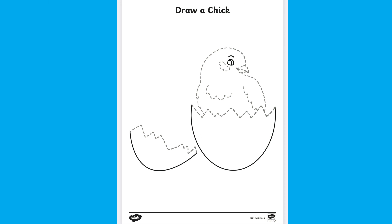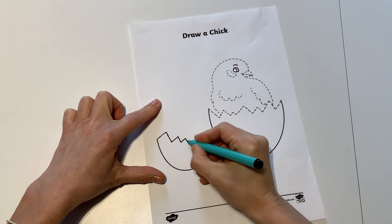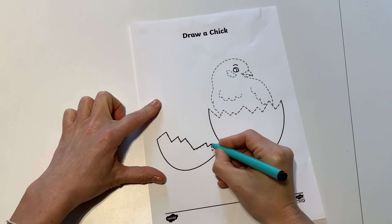Hello, I'm Faye from Twinkle. Let's take a look at this draw a chick activity. It's a great resource for children to practice their fine motor skills as they carefully trace over the dotted lines.